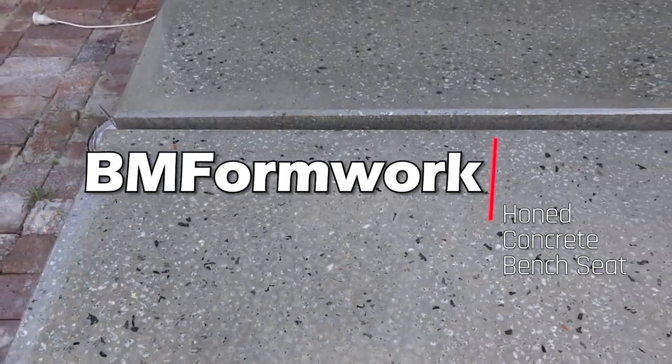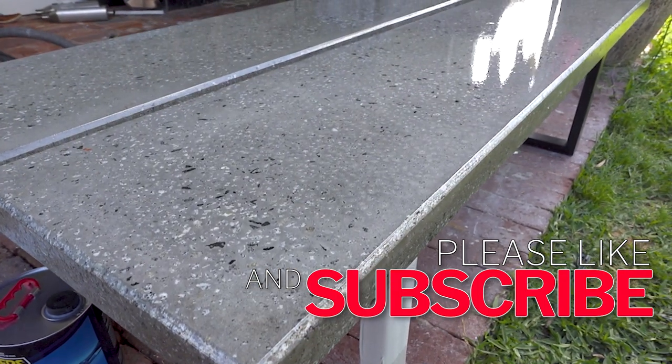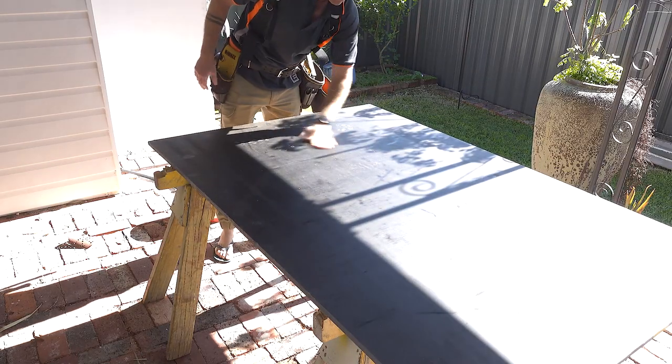G'day everybody, welcome to another BM Formwork video. Today something different — we're going to make honed concrete seats. I've got a step-by-step guide on how I did it. The first step is to build the formwork.